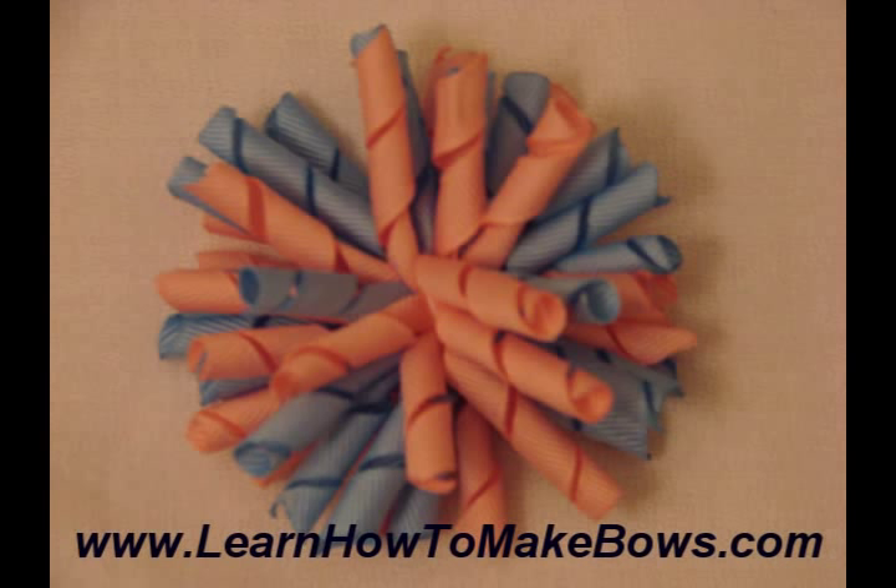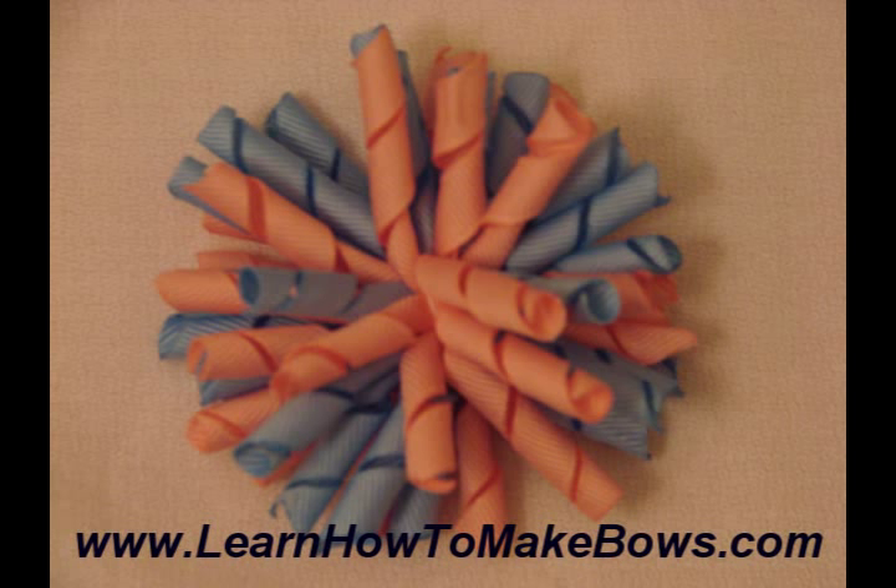I also tried my hand at a corker bow, and I think it looks pretty good here with the pink and the blue, and I really want to make some with tons of colors — just all different kinds of colors and patterns. I think that would be really neat. But that was my first corker bow.